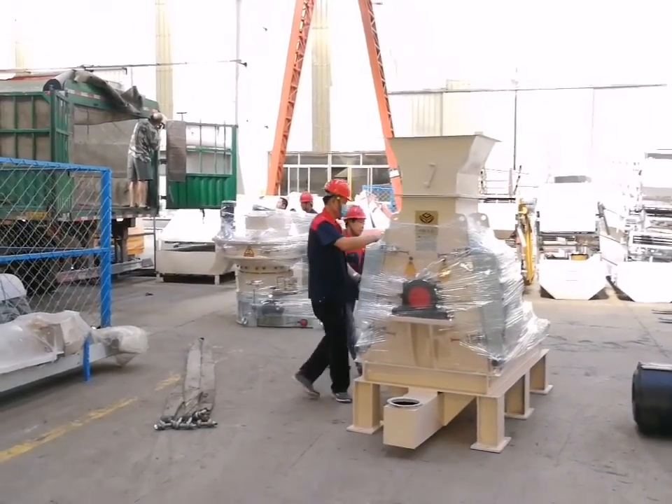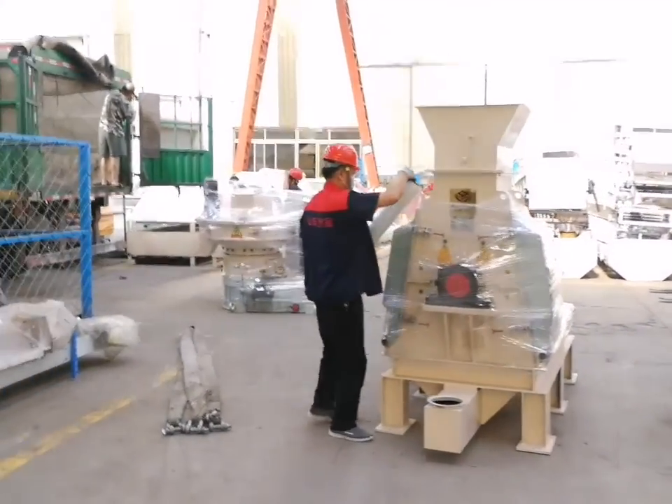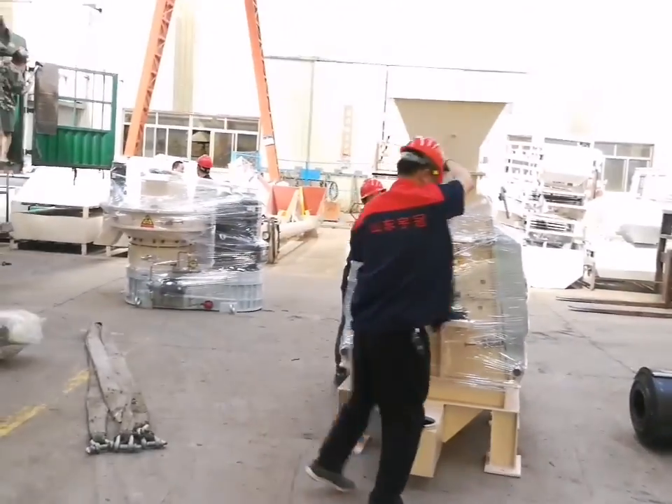Wood pellet machine 560C and a high efficiency hammer mill.